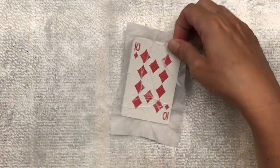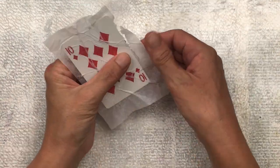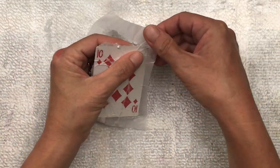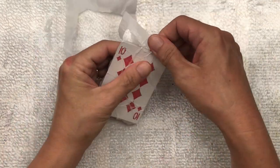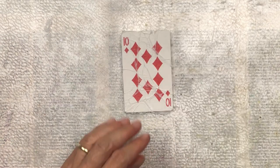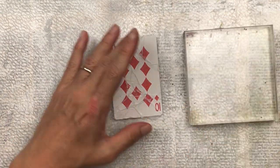Once the adhesive is dry, I'm tearing off the edges. I'm not using scissors — I'm just using my hand and pulling gently. This creates a beautiful rough and rustic edge.